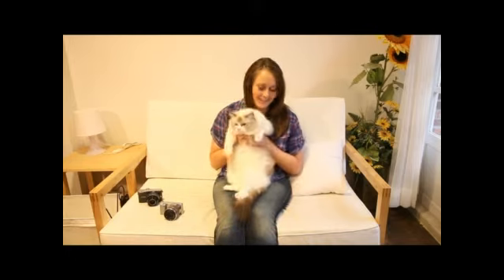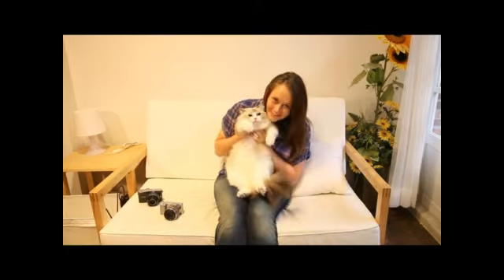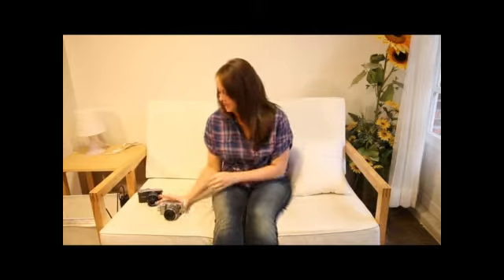This is my little cat Brandy. Nice to meet you. Today we're going to run some tests between the Sony NEX5 and the Samsung NX100.